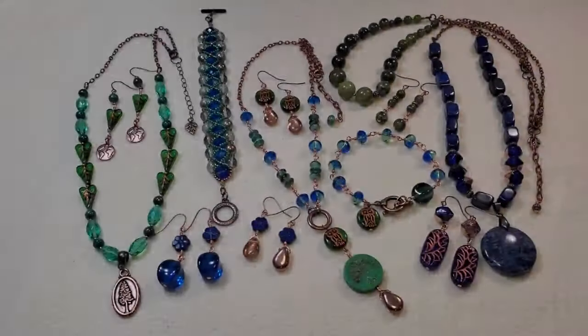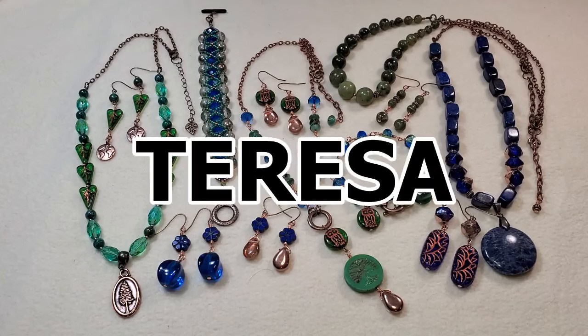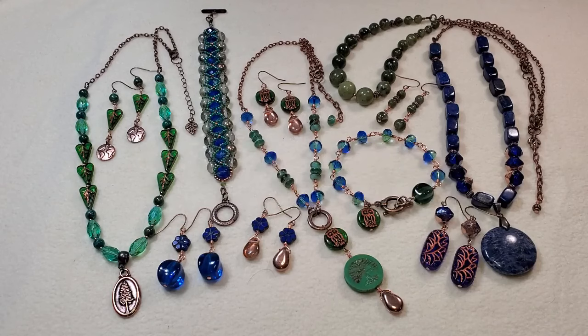I've tried to arrange everything so you can see it all in one picture, and I'll put a slideshow at the end so you can see each piece better. I just had a whole lot of fun with this box — it's really easy to make pieces when the beads are so beautiful and coordinate so well. I'll put a link in the description to the subscription page; that coupon code saves you five dollars off your first box. If you want the June box, you'll need to sign up by June 9th.